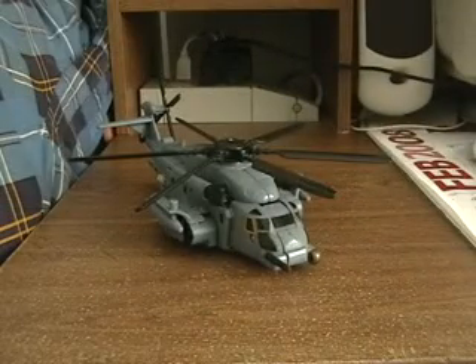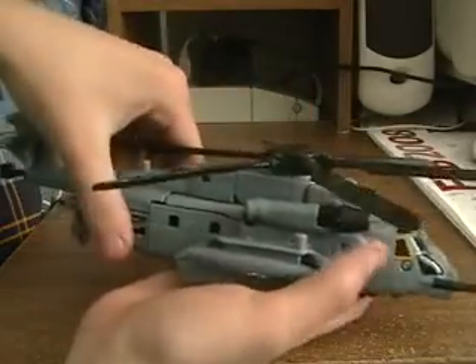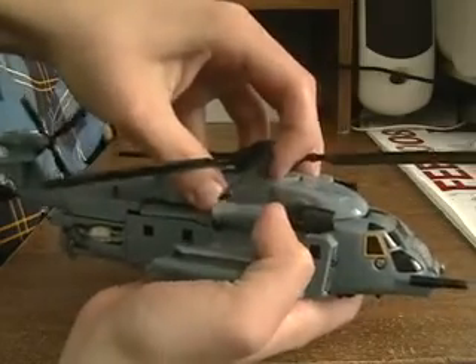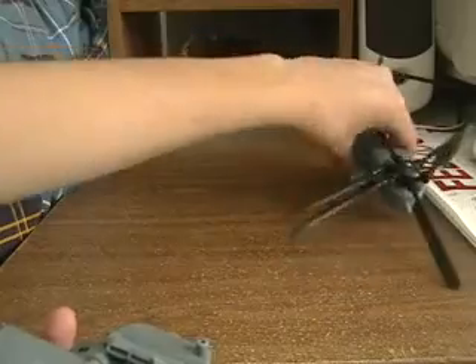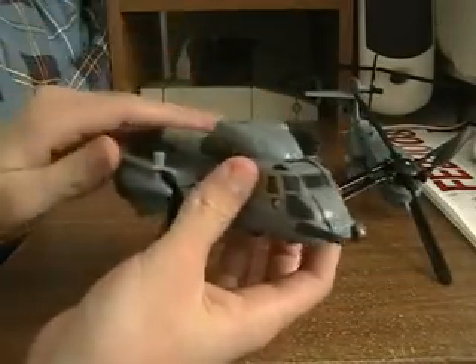Now I'm going to transform Blackout into his rollout mode. First thing you want to do is take this entire piece back here that connects to the chopper on top and just remove it. Set it to the side — this makes it a lot easier. Now he looks very small, but don't worry, it'll become a lot bigger.